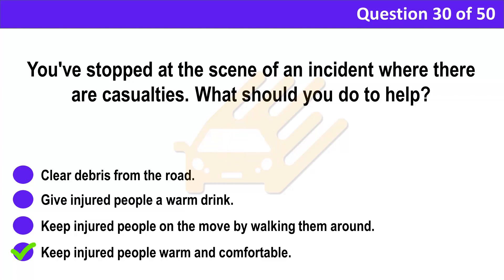Correct answer: D. Keep injured people warm and comfortable. Explanation: If you stop to give help at an incident and there are casualties, don't move injured people unless there's further danger. Keep them warm, comfortable and calm. Don't give them anything to drink.